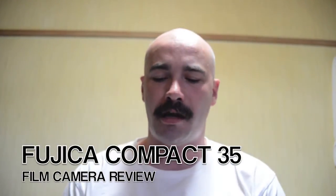Hey everyone, it's me Robert, and I'm doing another camera review today. Today I'm bringing you the Fujika Compact 35. This is a really basic camera and it doesn't have a lot of functions, but I was surprised at how good some of the photos I got out of it were recently. So let's break it down.